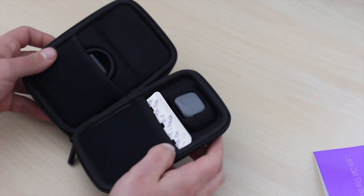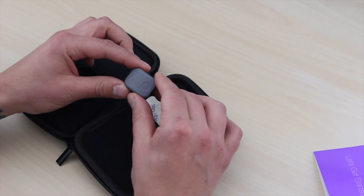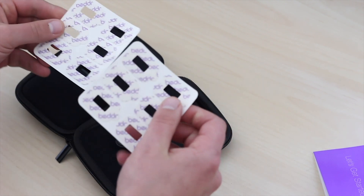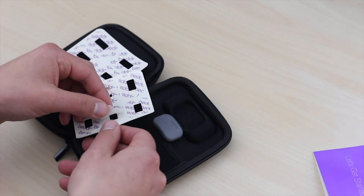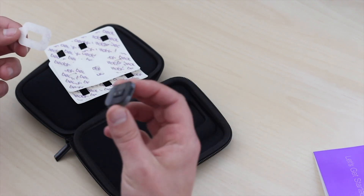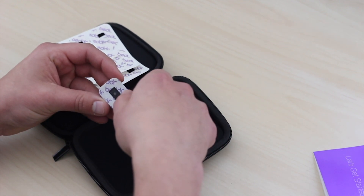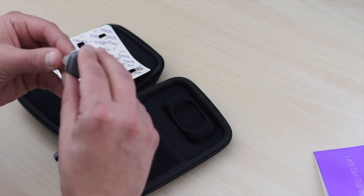Let's go ahead and open this up. Wow, it is really tiny — even tinier than I thought from the pictures. And you can see there are some adhesives here. It comes with 12 adhesives total. I don't know how long they last — I guess that's something I'll find out. So I'm going to peel one of these guys off. It does appear very sticky, so I'm guessing I just put this right on here. It looks like it lines up.